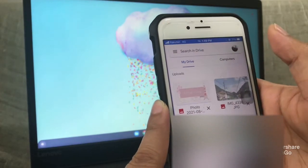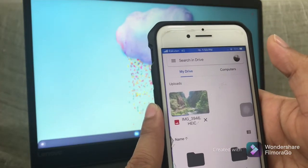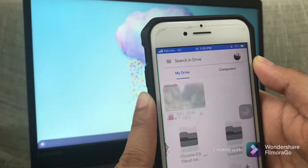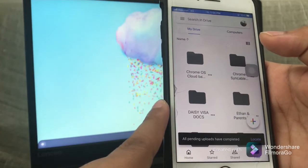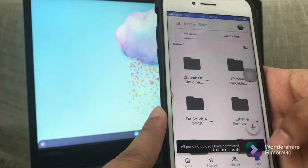Depending on your internet speed, this might take quite a while, so that's why I would recommend doing it by batch, especially if you are going to upload many photos. As you can see here, all pending uploads have been completed. You have the option to locate those photos inside your Drive.